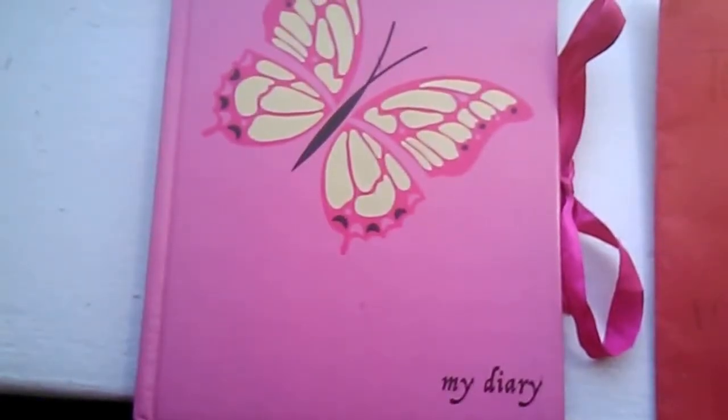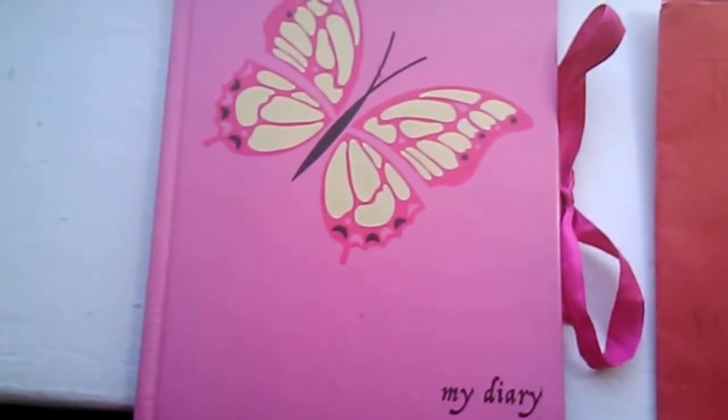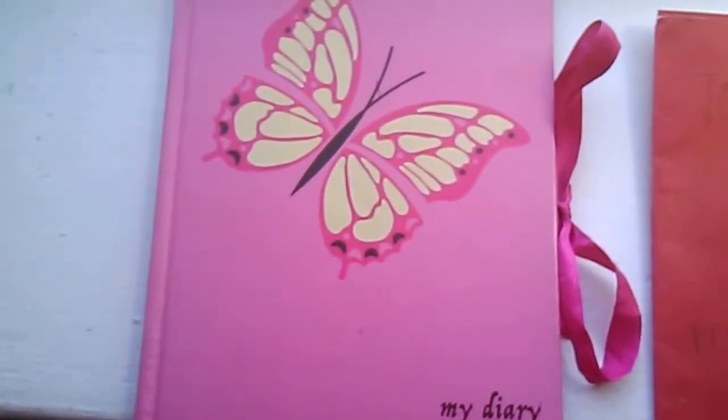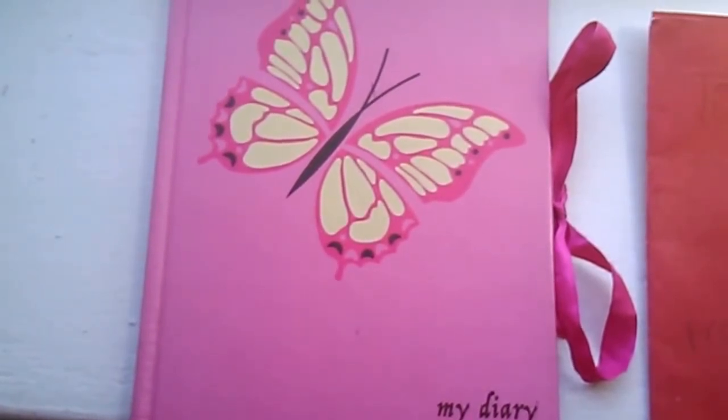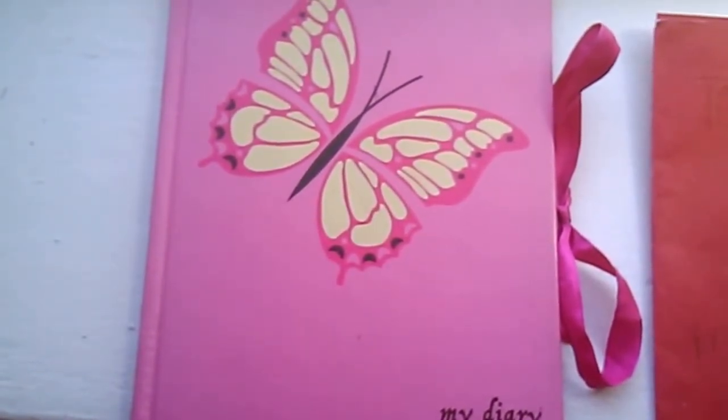Hi everyone. This is Dee Dee from I Am Dee Dee's Grass. My life as a craft artist, and today is another Summer Diaries video. Today I got happy mail from my niece. She's 11 years old going to 6th grade. And I thought I'd share what she wrote and hopefully you enjoy what you see.